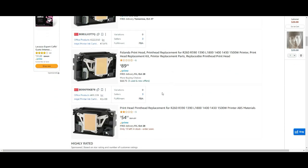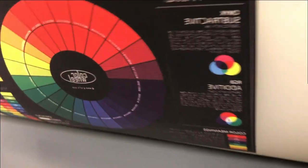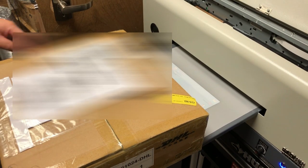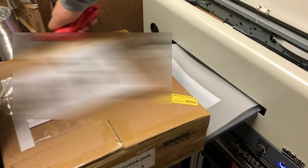I used to buy printheads from Amazon and eBay until I got into DTF printing. With DTF, I noticed the printhead lasts a lot longer if it's actually a new printhead. I always had good luck with the printhead that came with the machine, but after it broke down, I started buying refurbished printheads and they just don't last as long.